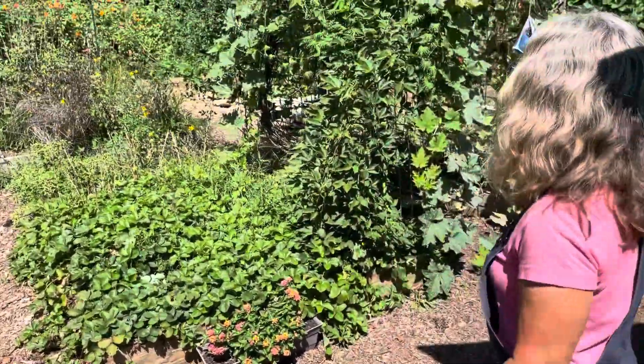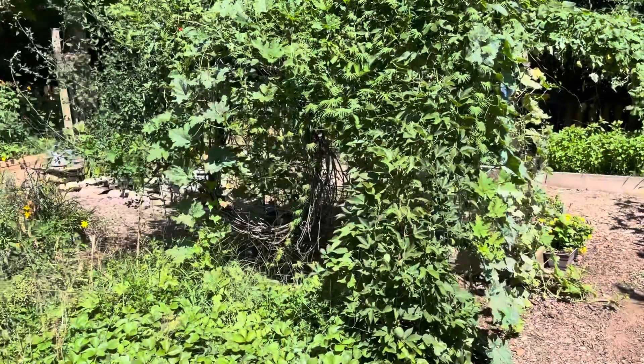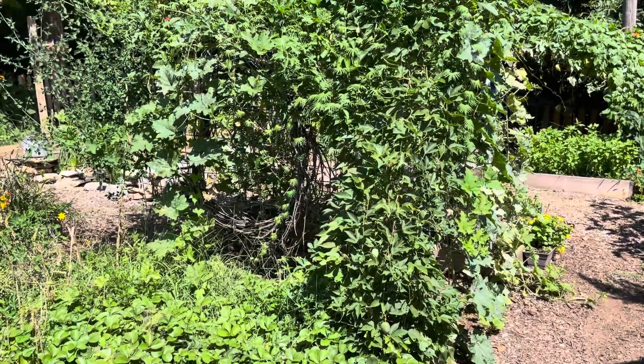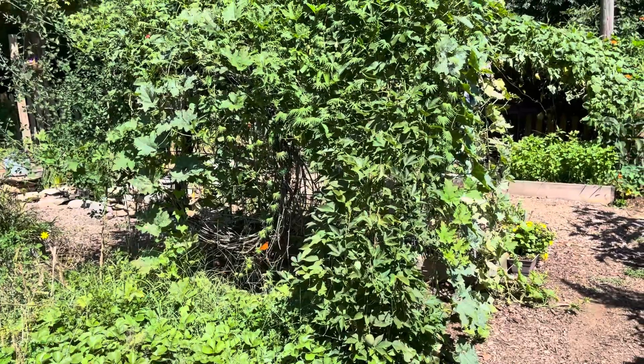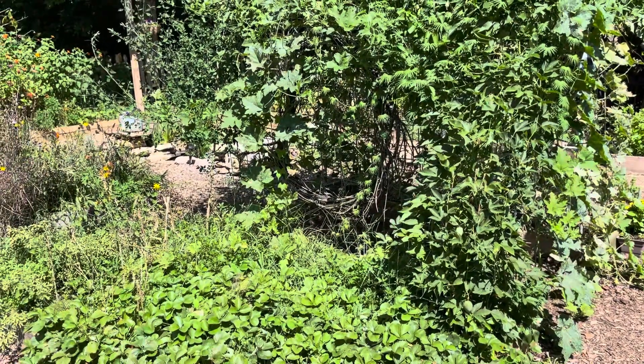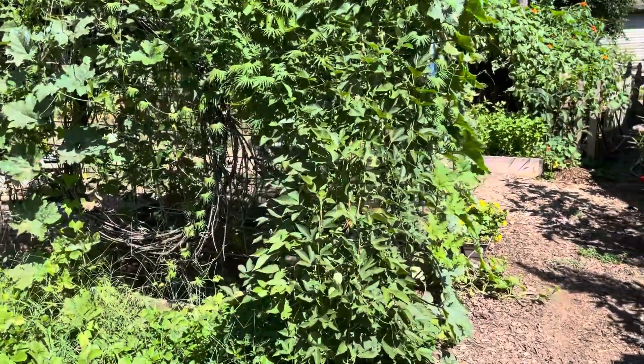What's that giant thing behind you? That's our passion vine. That much vine grew in four months? And that orange butterfly flying around — that's a fritillary. The passion vine is the host plant for the fritillary. That's magnificent!